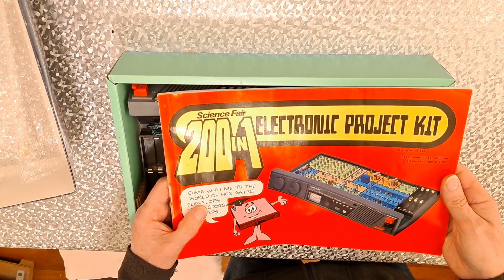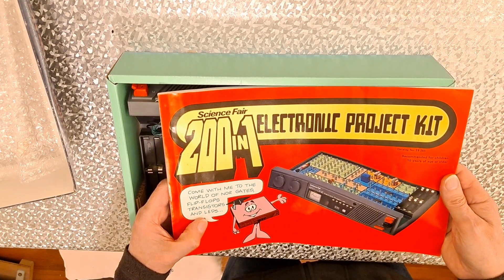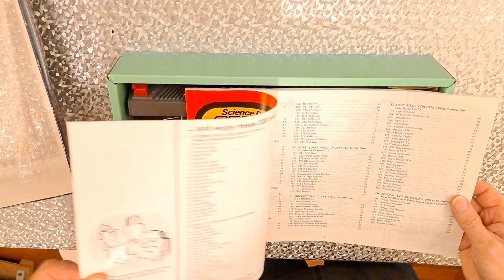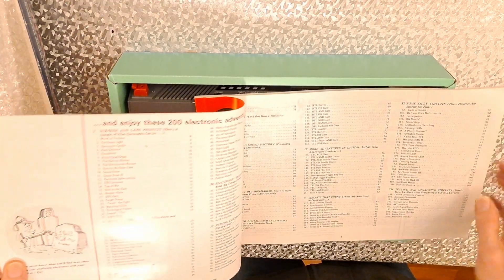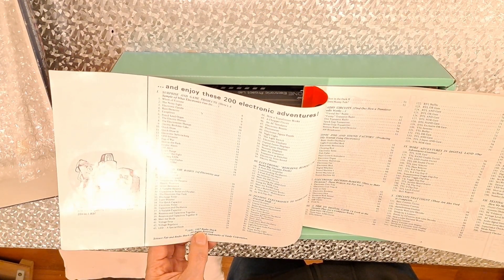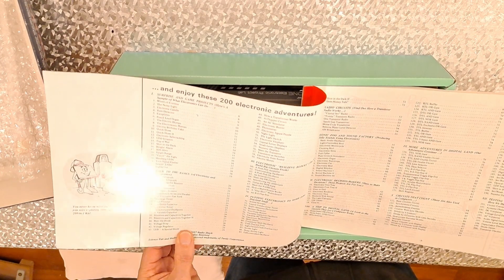Come with me to the world of NOR gates, flip-flops, transistors and LEDs. Copyright 1981, 1987 Radio Shack, 1987.